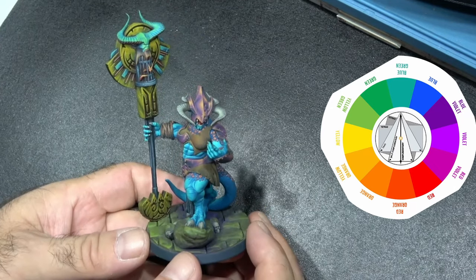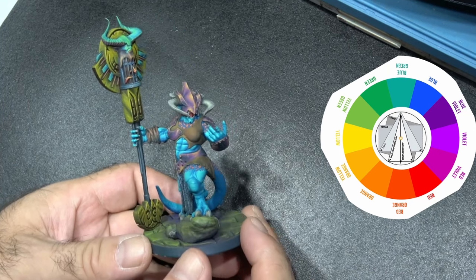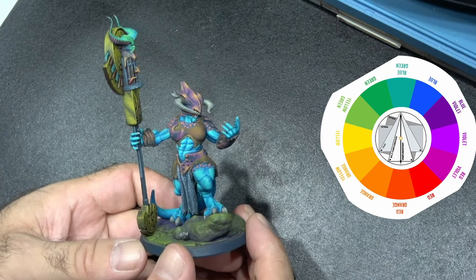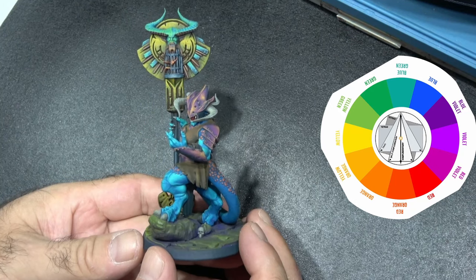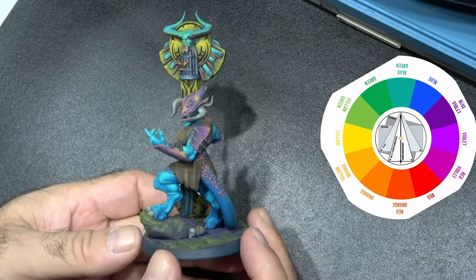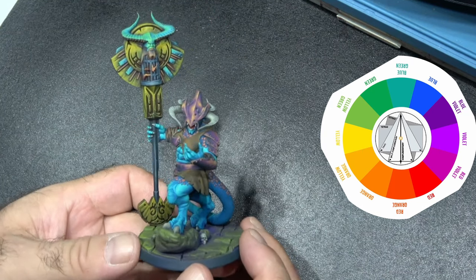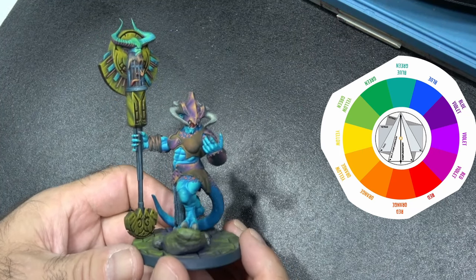The way I started with this miniature was I painted all the skin first, which I wanted to paint in a sort of blue-green tone. The underlying colors were quite a dark base coat, but I built up to a blue-green which you can see on other parts of the model.